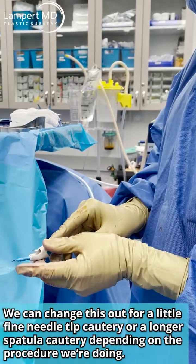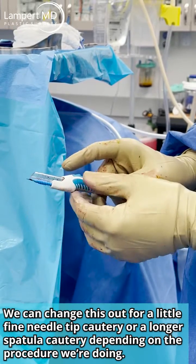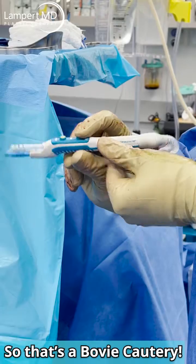We can change it out for a little fine needle tip cautery, a big longer spatula cautery, or whatever we want, depending on the procedure we're doing. So that's a Bovie cautery.